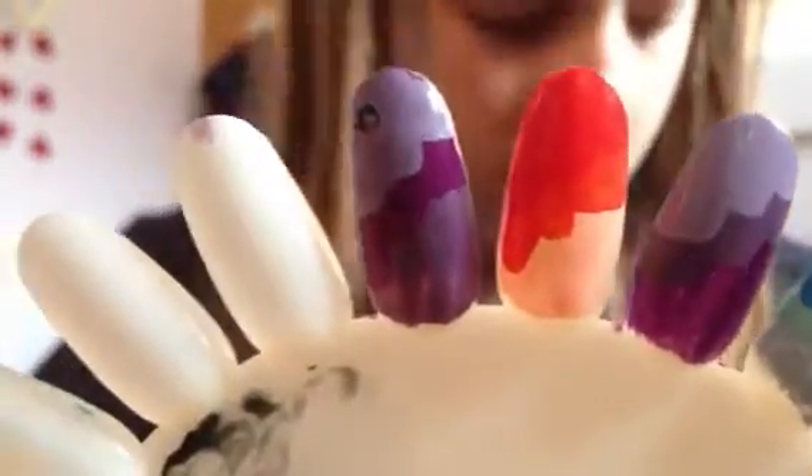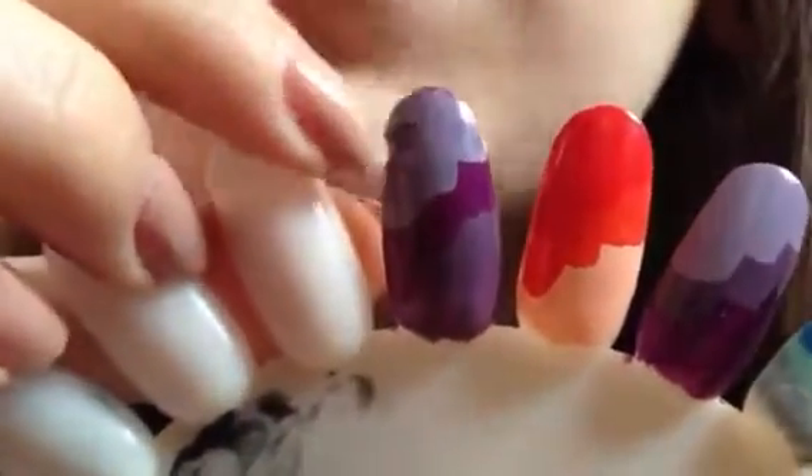The top one is OPI Done Out In Deco, Barry M Bright Purple, and Accessorised Amethyst, which is a shimmery purple lilac — a dark lilac. This is the orange-themed one. I have another purple-themed one here too — I tried it different ways round, this one has Vivid Purple as well. This is No.7 Coral Kiss, which is like a corally red colour, with Barry M Satsuma and Barry M Peach Melba. This purpley one I just explained has four colours but you can't really see two of them because they're kind of blended in.